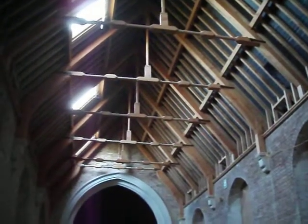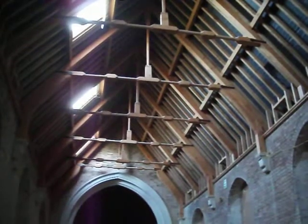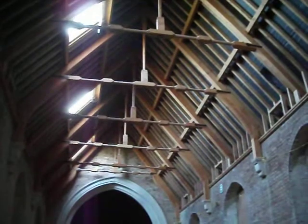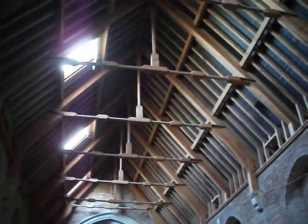She couldn't work out why one of the beams they took down was a different size to the others. So she did all the measurements, worked out why, and put a note on the drawing — which I saw — as to what it was.